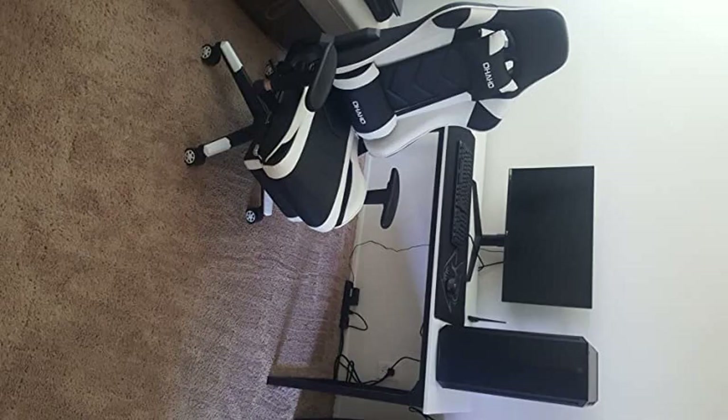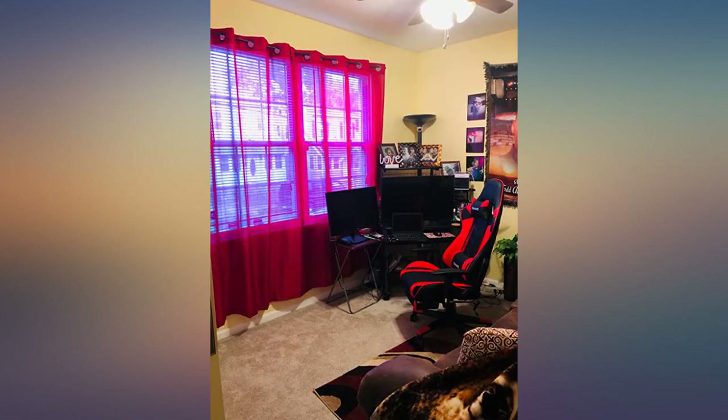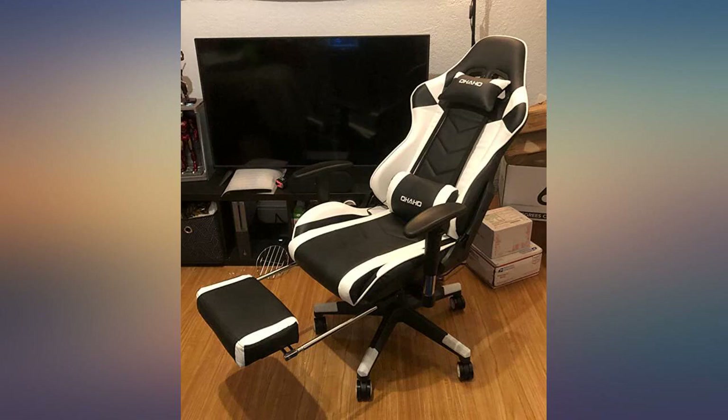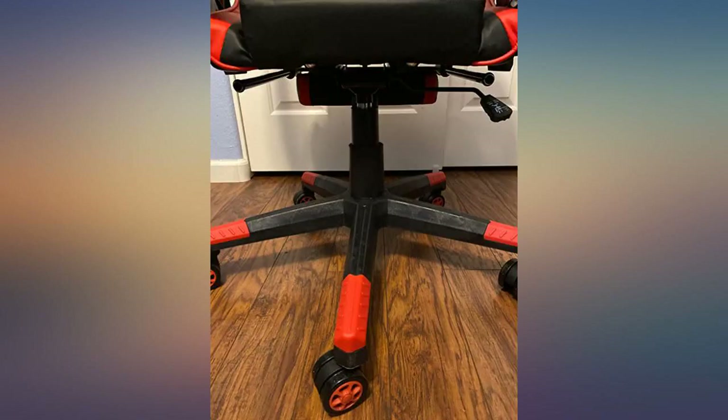Seat is a bit firm but it's comfortable to sit in. The title is a bit deceiving because the chair does not rock. It does recline and is very comfortable to sit in for your back. I love the vibrating massager for lower back. Super comfy and I love the footrest.